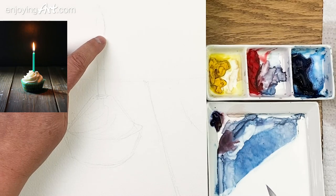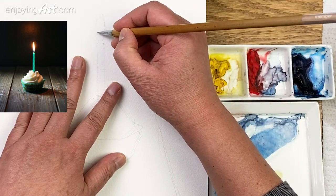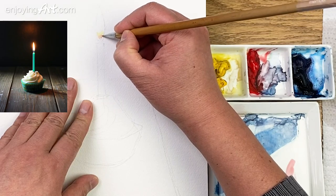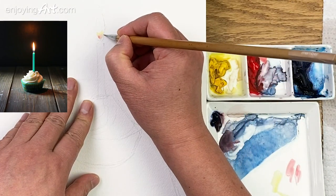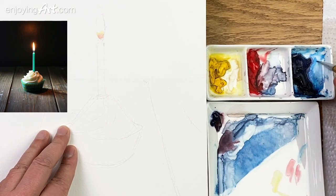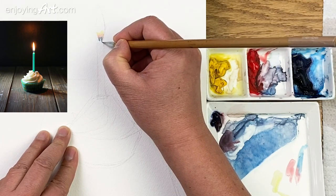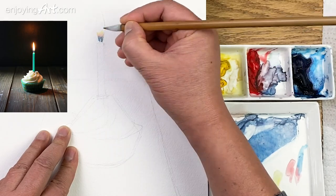Now let's start from the bottom of the candle flame. Just take a little yellow — the only yellow — and paint this area. I'm going to put a little red color in with the yellow at the bottom, which will look like a little bit orange. I'm going to have a little bit more red right here, then gradually go into blue color, mixing the red with the blue going into the blue color over here. I'll still leave a little gap in the center to show the center part.